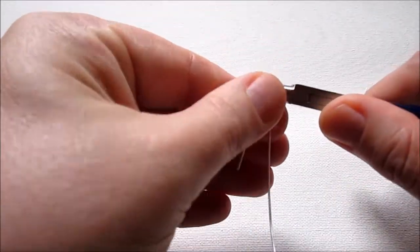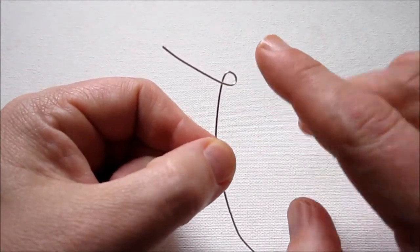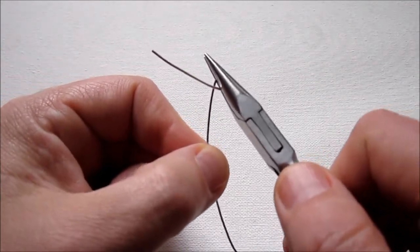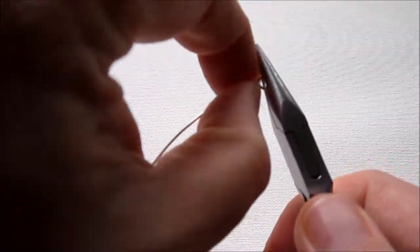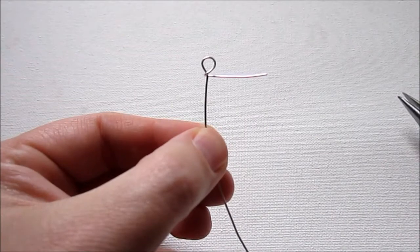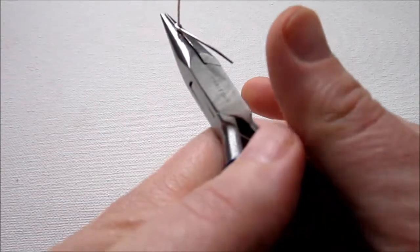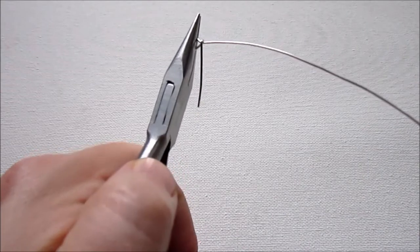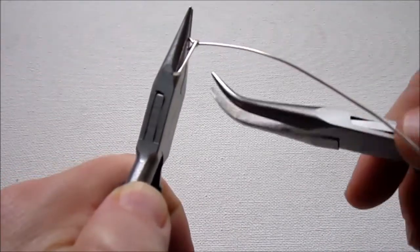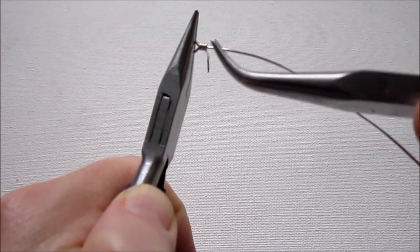Hold your round nose pliers about an inch and a half from the top of the wire and wrap the wire around the pliers to form a loop. This loop is off-center — we want it to be centered on top of the long wire. Hold the loop in your chain nose pliers and wrap around one time with the shorter wire, pulling the longer wire out straight. Now the loop is straight above the longer wire. Switch hands and go around two additional times using bent nose pliers. There are three wraps total.